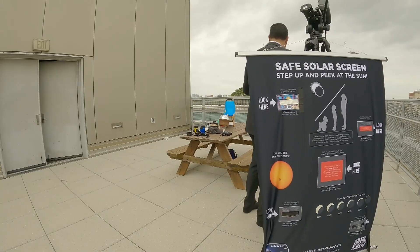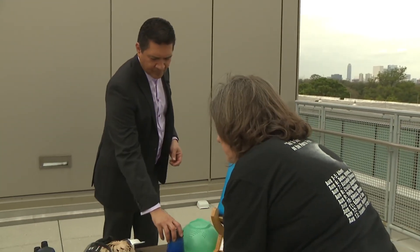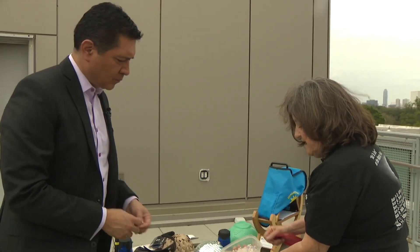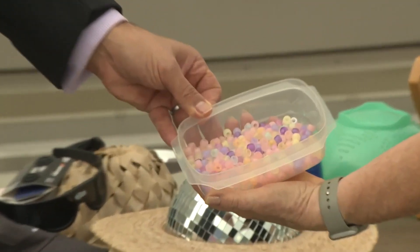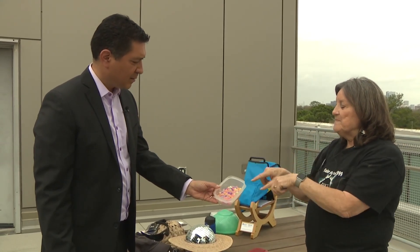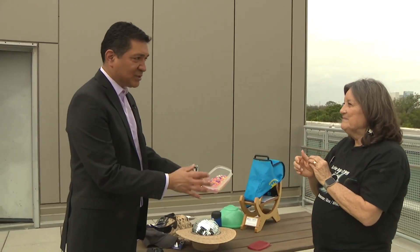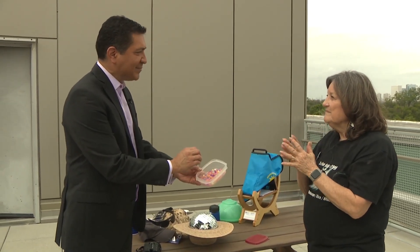One thing I like to do with the kids is UV-sensitive beads that you can buy. They're clear if there's no sunlight on them, but as soon as sunlight hits them, they start changing colors. Kids can make themselves a ring or a necklace, and you can now monitor how the sun is going away by how dim your necklace gets. That's great for Houston, because we're getting 94%, so you are going to see a dimming with that.